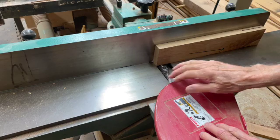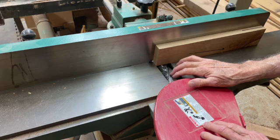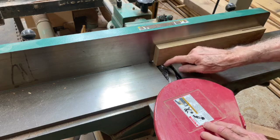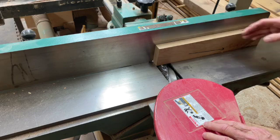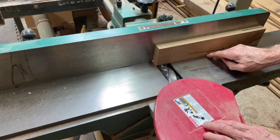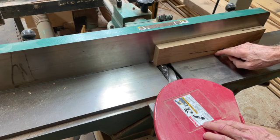One of the things you'll notice about a jointer is that the rotation of the knives — this particular jointer has a Shelix style spiral cutter head, so it has all these little segmented cutters made of carbide. They're all rotating towards the operator, and as they come across here they're exiting the wood in the same direction as the grain exits the wood, which gives you the best results.